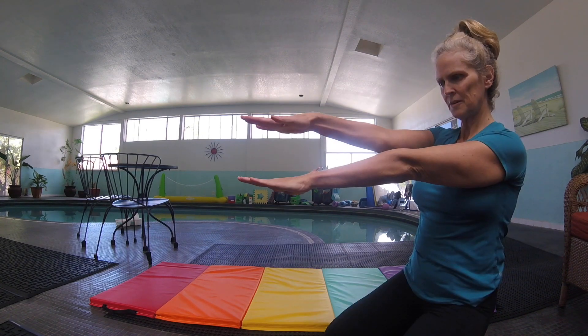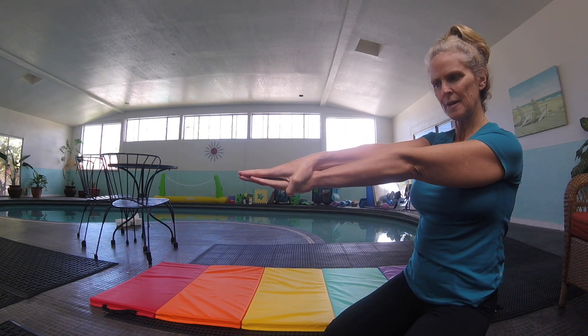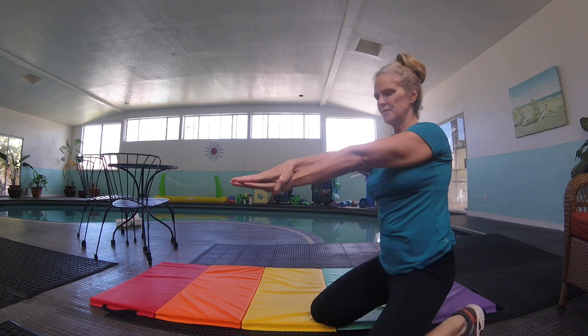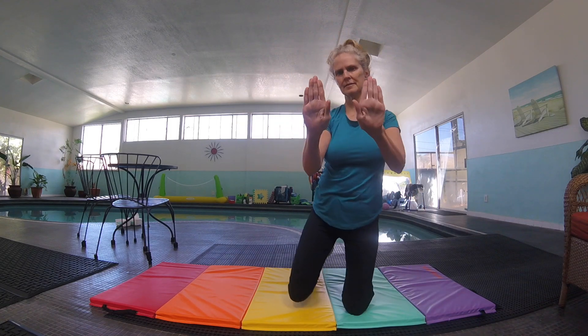Let's do the streamlined position — just the part with the arms right now. So you're going to put one arm in front, other arm over top. One hand on top of the other. You wrap your thumb around that hand. Fingers are together.